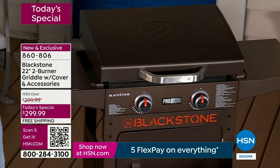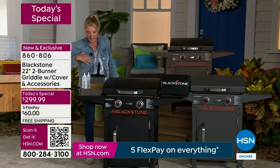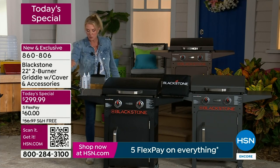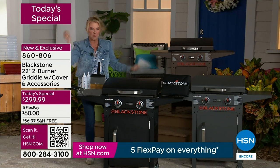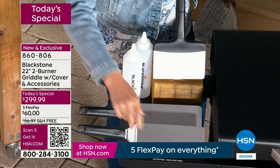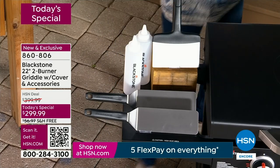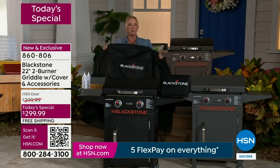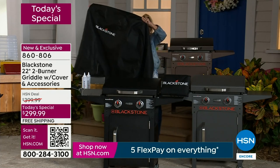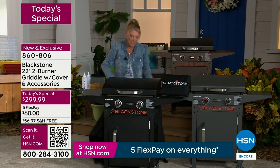This works on propane. We also have an exclusive configuration you're not going to get anywhere else. You're getting five accessories to go with it: when you go to that hibachi steakhouse and they're slicing and dicing off that griddle, you're getting two of those spatulas. You're also getting the scraper and two containers. And if that weren't enough, you're getting their beautiful premium cover. Again, this is totally exclusive to our configuration here at HSN.